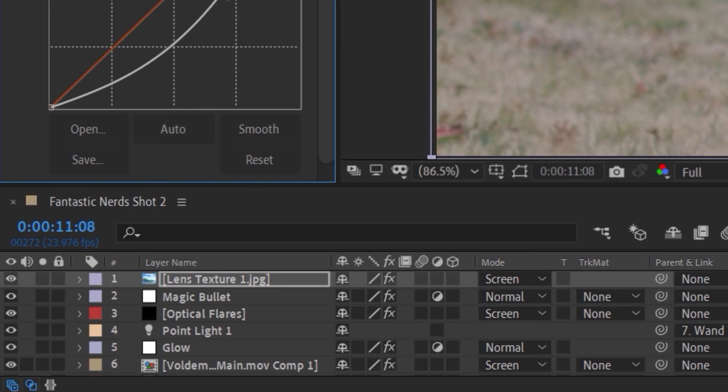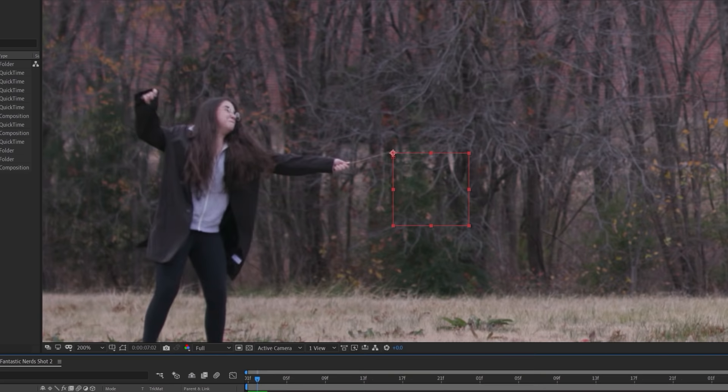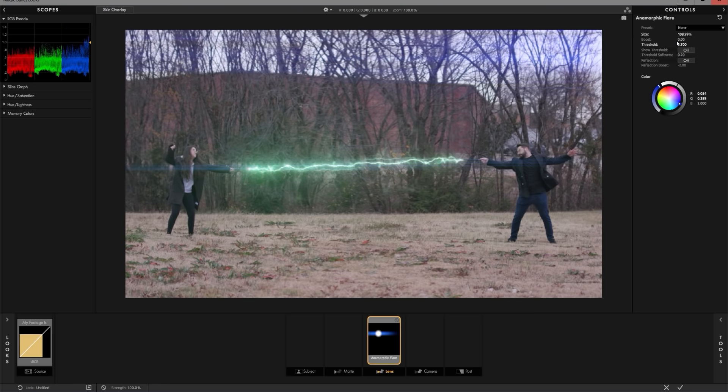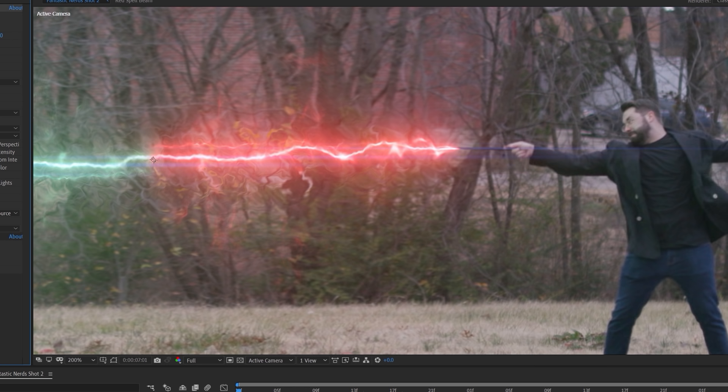For our scene, we wanted the lens texture to flicker, so we used a wiggle expression on the layer's opacity. Hold the alt key and click on the opacity stopwatch, then type in the expression wiggle(80, 40), which gives the layer a nice animated flicker. For the wide shot, we did the same thing — we tracked both wands by hand, used the puppet pin tool on both separate spell effects, used optical flares, Heat, glows, and Magic Bullet to add a slight cinematic flare.